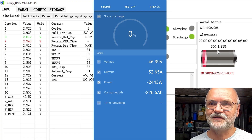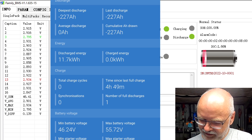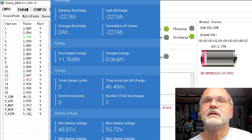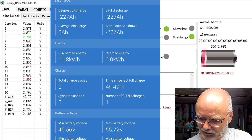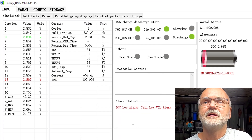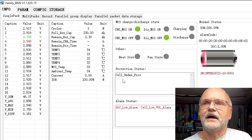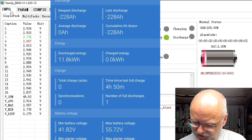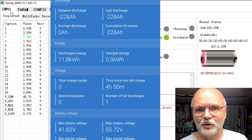The BMS claims 1 percent remaining and the inverter fans are spinning down. We're at 11.7 kilowatt hours and 227 amp hours pulled. The cell low voltage alarm has triggered — cell voltage is at 2.77 volts — and we're still discharging at 227.5 Ah. There's a delay time programmed before shutdown. There we go — cell under-voltage protection has kicked in and we've turned off. The smart shunt screenshot shows the final moment: 228 amp hours and 11.8 kilowatt hours pulled in 4 hours and 50 minutes.